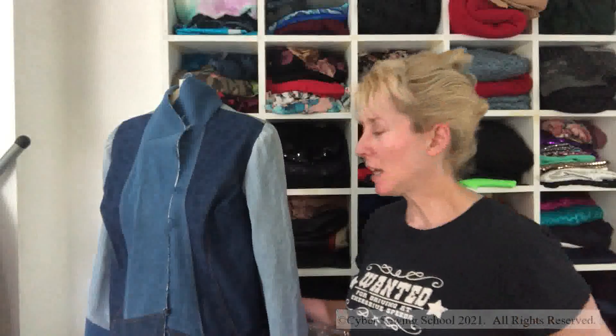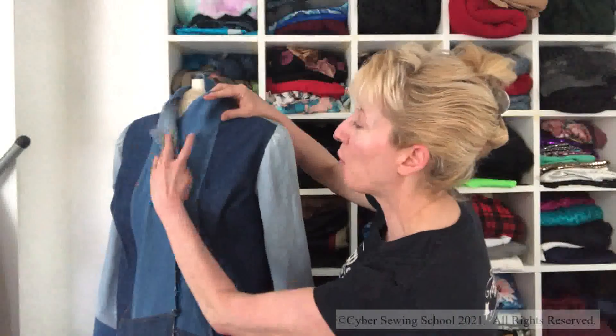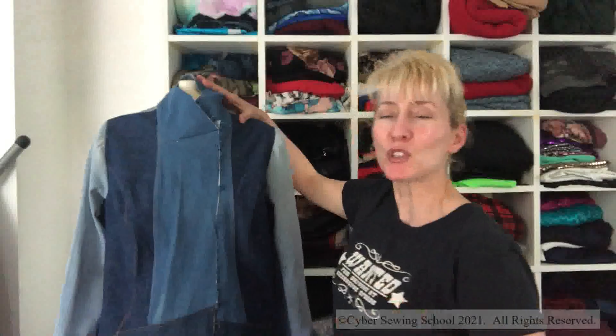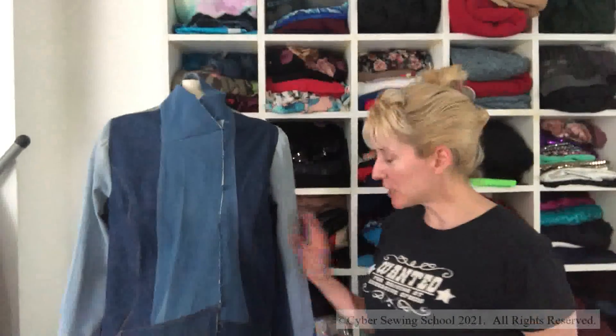I really like how it's shaping up. I did the collar, and I felt really good because my points came out great. If you've ever sewn a jacket collar and had to sew to the point, you know that if you don't do it right you'll get a nasty pucker. Well, I didn't get any pucker, so I was really happy about that. It's been a long time since I've sewn a jacket.